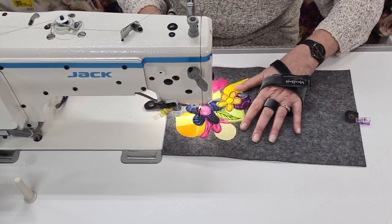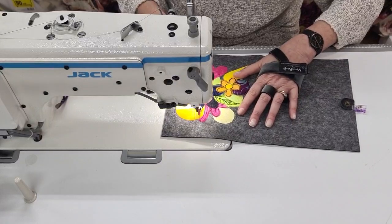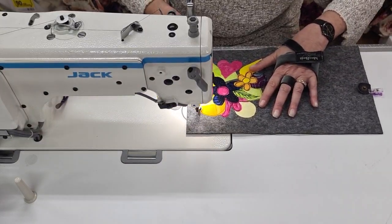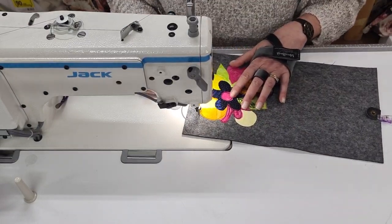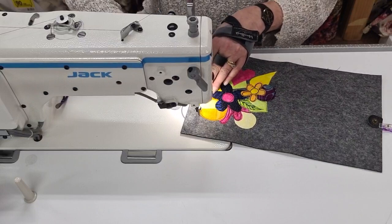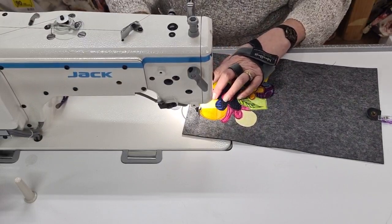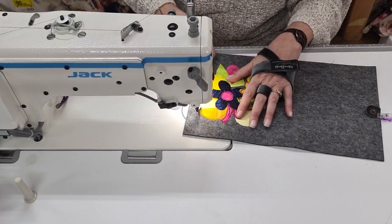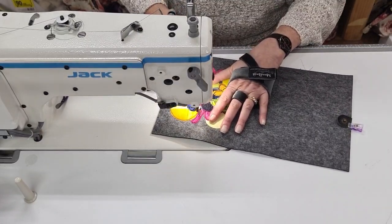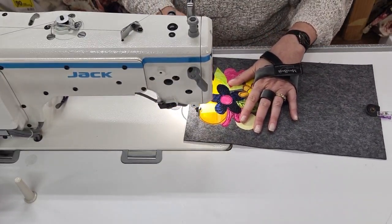I've got to go around here about three times and just zip off over here. I've used what they call Vliesofix — or Liza Fix — fusible webbing to stick these down. It's a lovely wool felt, very nice, easy to sew through on a normal sewing machine as well. I've done many demos on them.